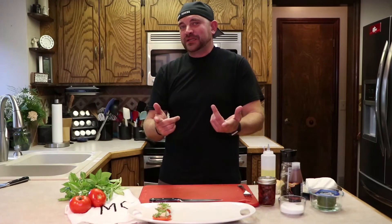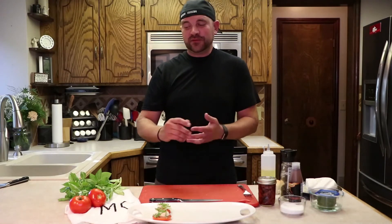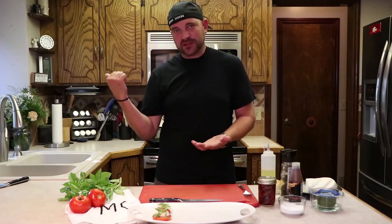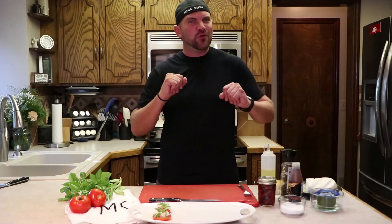Round two caprese salad — more of kind of like a foodie culinary twist. We're going to use some toasted French bread topped with the same fresh mozzarella, but instead of using fresh tomatoes and basil, we're going to use some of the sun-dried tomatoes from a previous episode, as well as some of the pesto from another previous episode, to kind of class it up and give it that fancy gourmet look.